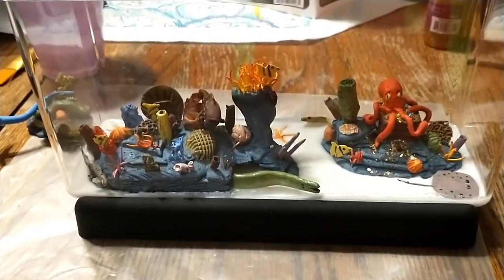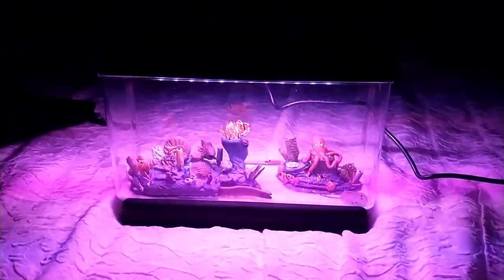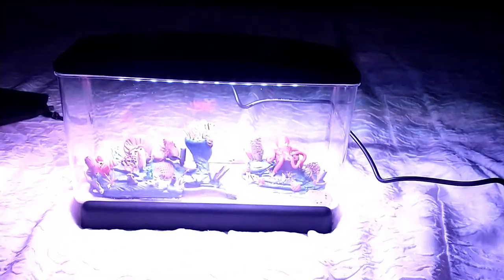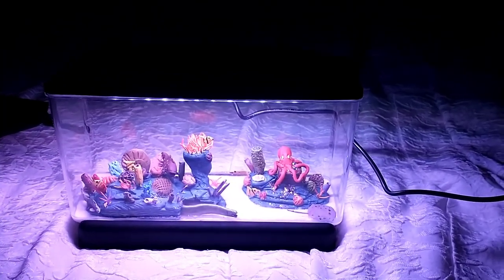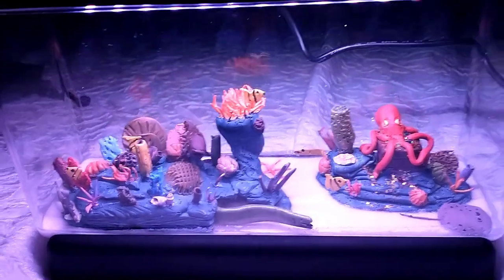And the finished product. It looks pretty swell. Got all your little critters in there — it's a good seascape. It's a faux aquarium. You don't put water in this because the clay will absorb the moisture and eventually crack, and of course you don't want that. So this is the easiest aquarium you could ever have — no maintenance required whatsoever, except maybe some dusting and cleaning the plastic off of fingerprints, depending on what kind of critters you got running around. Hope you enjoyed it.